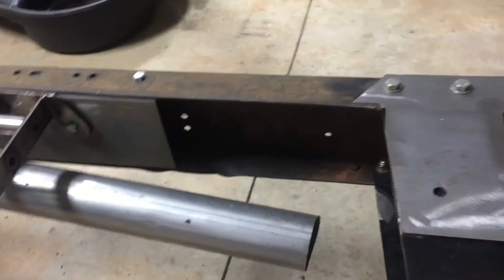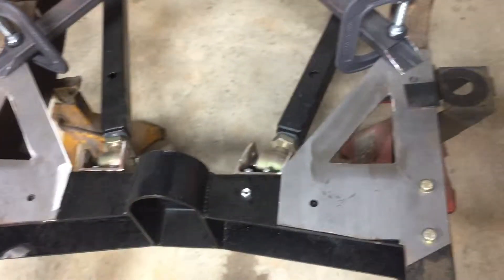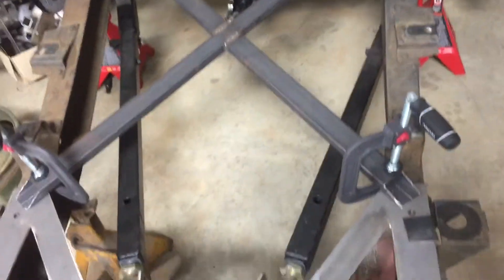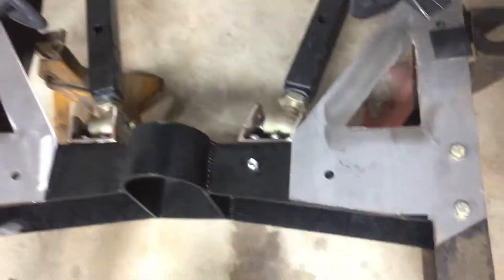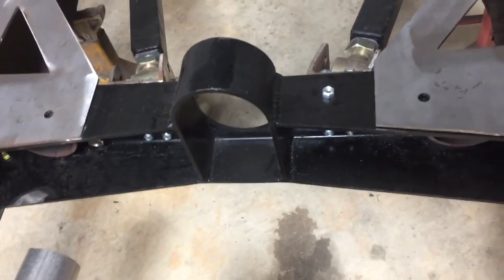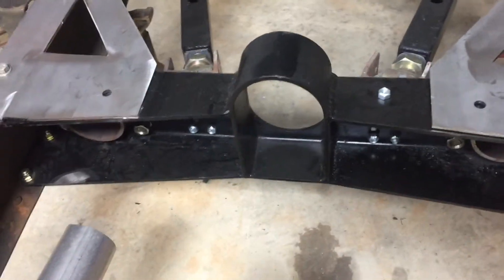Might change it up a little bit. Got some crossbracing here, working on stiffening up the chassis. This crossmember here is from Early Classic Enterprises — it's their extreme drop crossmember.